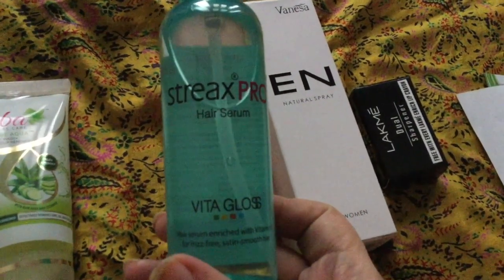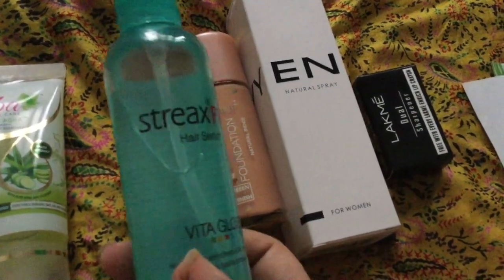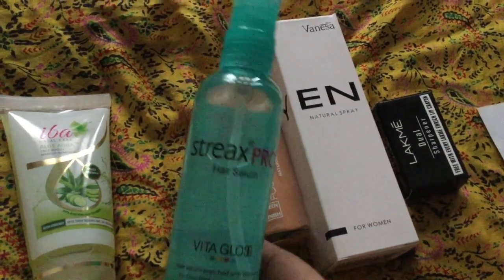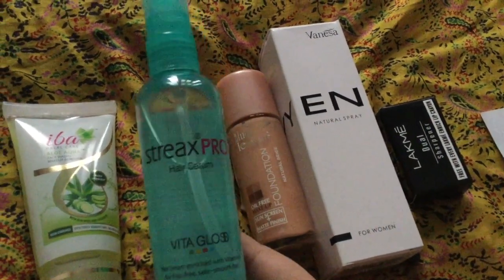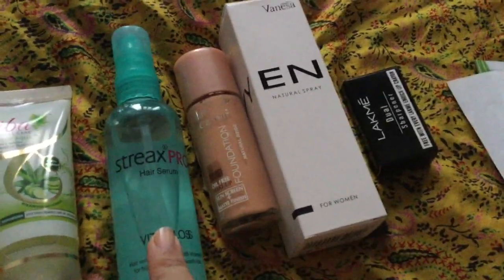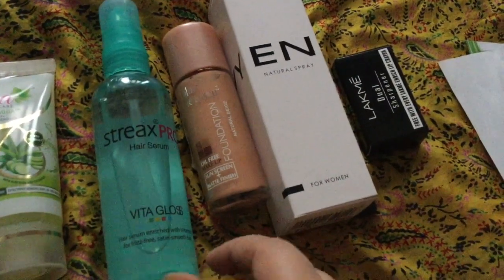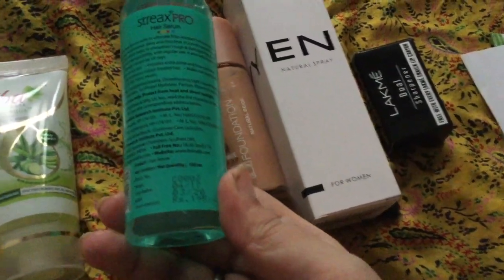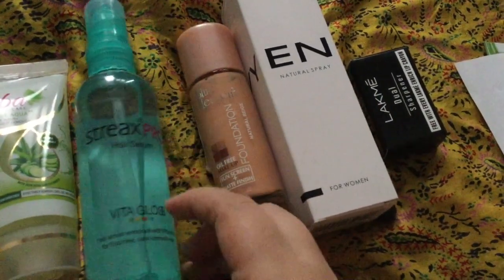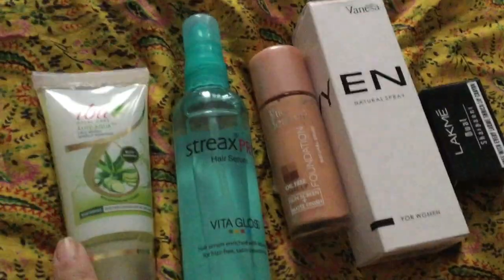The next product is the Strax Pro Hair Serum Vita Gloss. Basically it is a hair serum plus heat protectant. I had seen a lot of reviews on YouTube and wanted to try it. I am reviewing it here — if you want a full individual review of any product, let me know. The cost is 195 rupees, but I got it for around 170 rupees, so this is a discount. It comes in a small pack size.